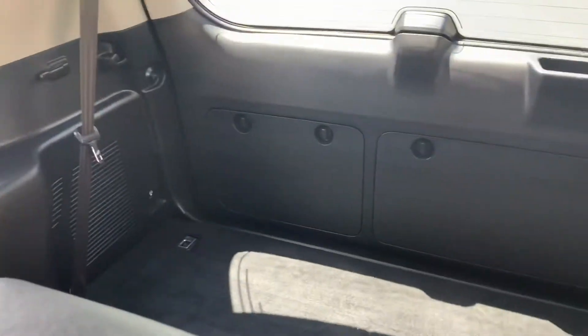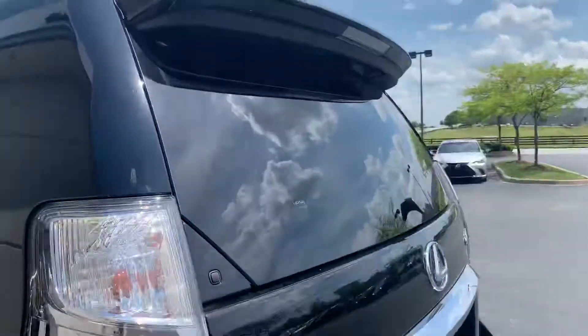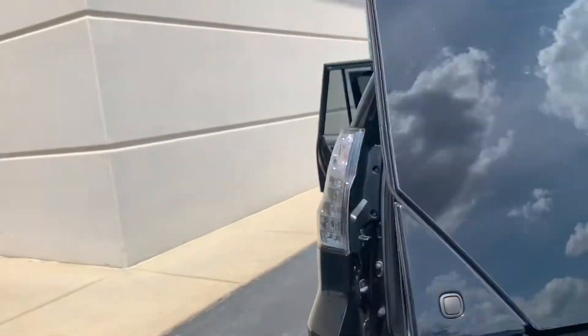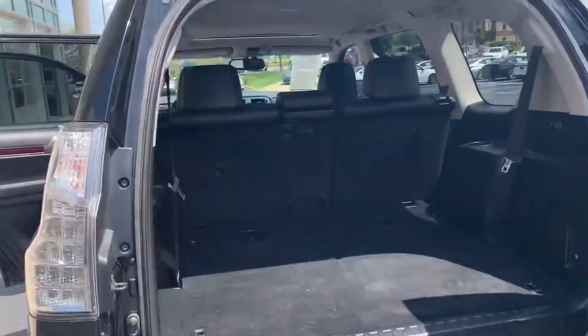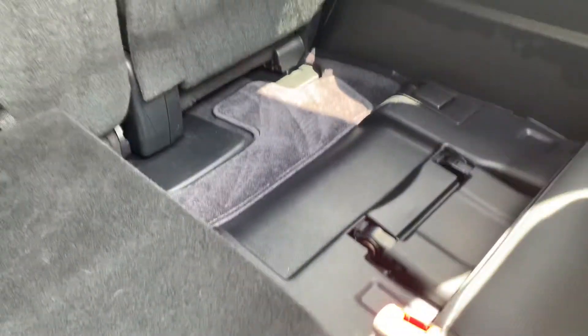The third row is not pulled up, but I'll go around the back to show it. The trunk opens up from the side — here's a full view. Here is the third row; I'll pull one seat up to show it. There's the third row seat — the headrest is still down.